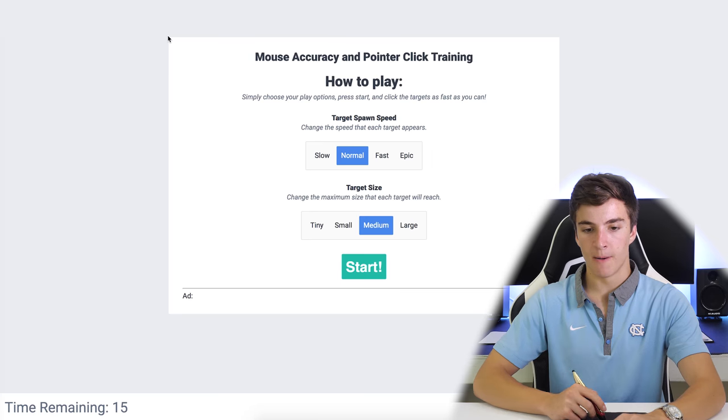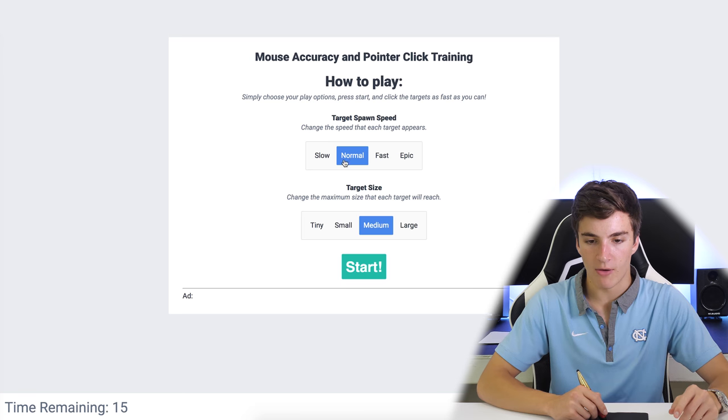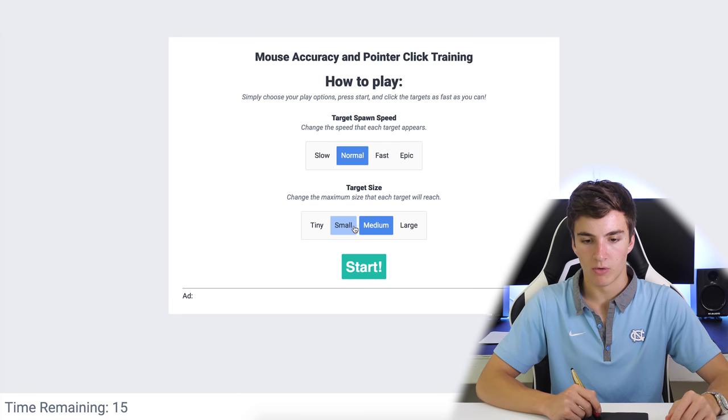I have three different things I'm going to try out live. The first is mouseaccuracy.com — I'll bring the laptop forward a little bit. What mouseaccuracy.com does is pop up little dots that you have to click, to detect how fast and accurate you can move the cursor. Let's do normal and medium and go for it.